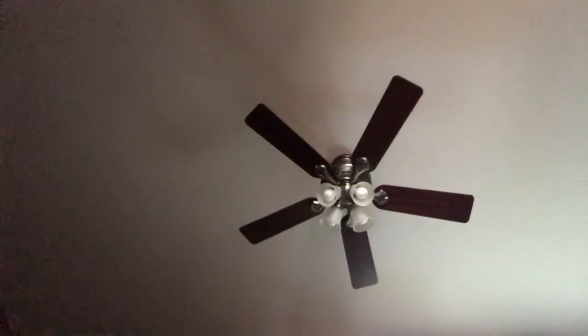Hey guys, it's Fanboy20 again, and here's a video of this Hunter Augusta 3 ceiling fan, or two — I'm not really sure.